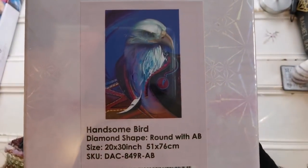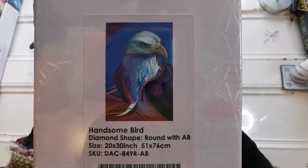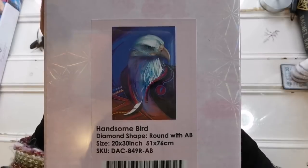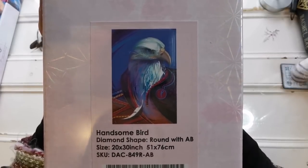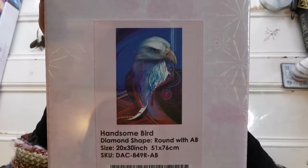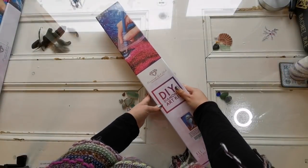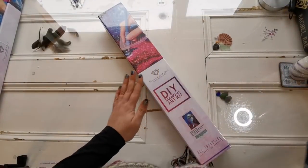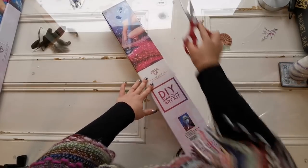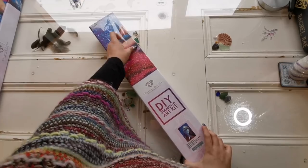It's 'Handsome Bird'! Handsome Bird is a round canvas, 51 by 76 centimeters, by an artist called Limkis — L-I-M-K-I-S. It's a beautiful, gorgeous image. Thank you so much Diamond Art Club for giving me the opportunity to open this beautiful canvas.